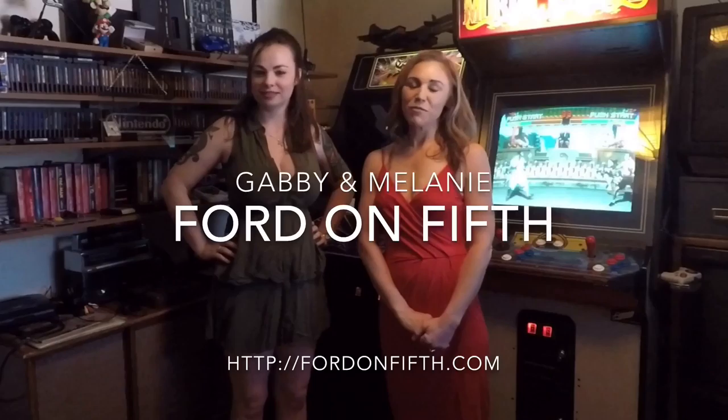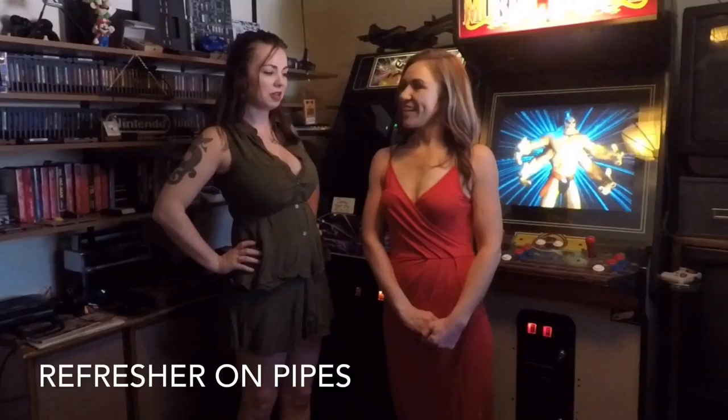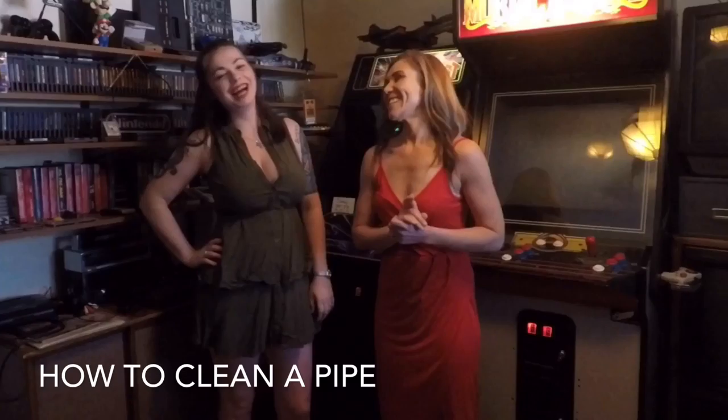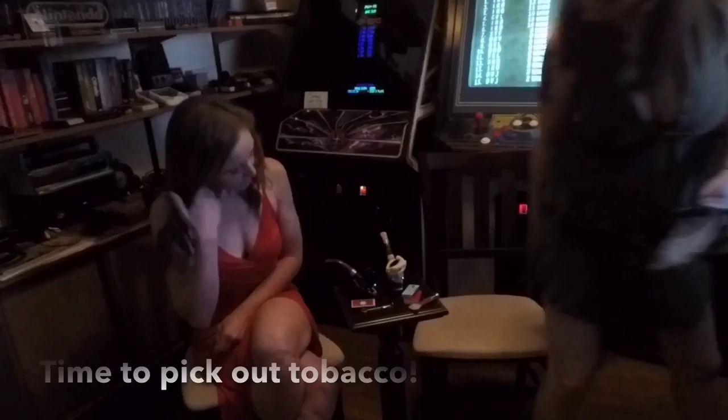Hey guys, it's Melanie and Gabby with Ford on Fifth Series, and today we're talking about pipes again. First we're going to see how much Mel remembers from our last video, so we're going to have her pick out some tobacco and see how she does all on her own. The last time I got a pipe was last week, so I'm nervous. At the end we'll do a how-to on how to properly clean your pipe.